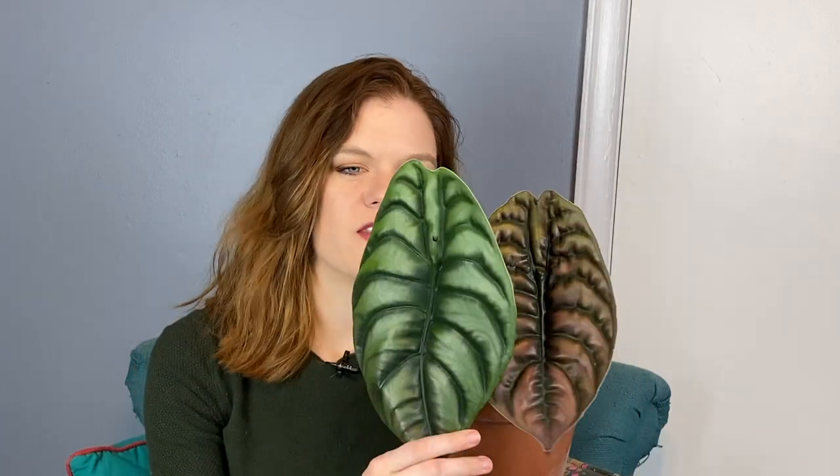The next alocasia on my list is going to be my cupria, which is this lovely gem right here. This is the one I ordered from Root Greenhouse, an international company, so it actually shipped from overseas and came to me last spring in March. Both of these leaves were made by me — all the leaves it came with have since fallen off. The cupria is very much a love-it-or-hate-it plant. It does have a very insect, bug-like quality to it.